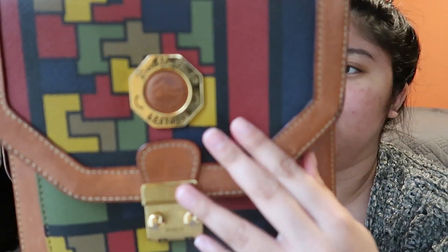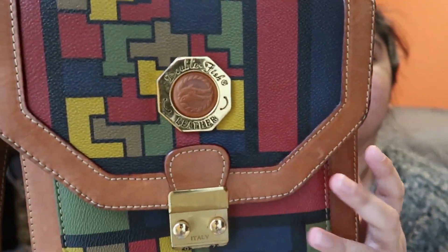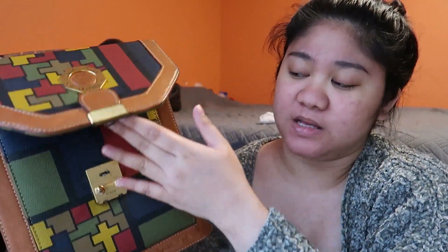I think they bought this from Japan, super way back, like years ago. So this is already a vintage bag and the brand is Double Fish PU leather — that's the brand — and it says it's made from Italy. So today I'm going to try to clean the outside part, the exterior.